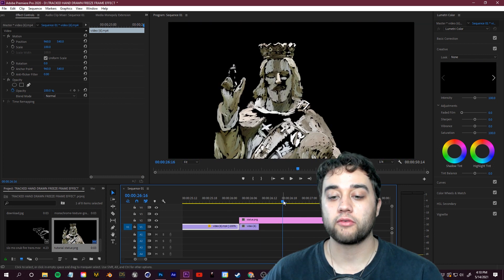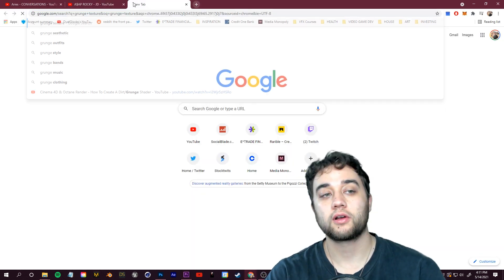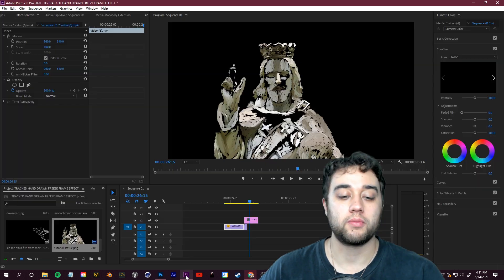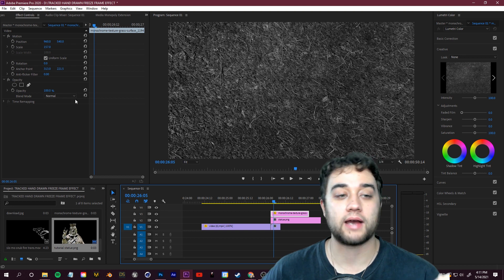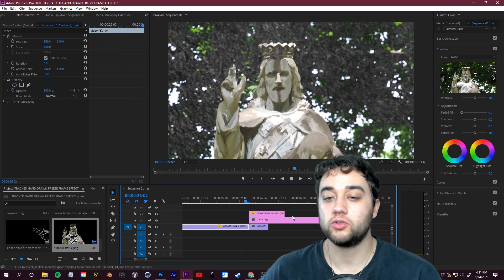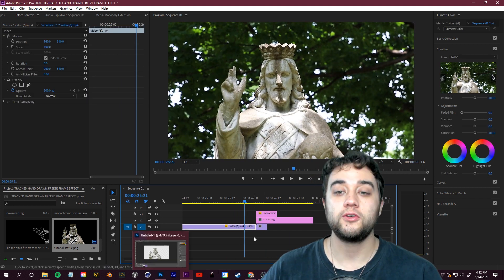Another thing you can do: drag the painted layer's duration out so you go from normal footage, to footage with the painting on top, to just the painting — giving you a background removal effect. That can be a nice transition into another scene. You can also grab a grunge or film texture from YouTube, drag it into Premiere, and in Effect Controls under Opacity change the blending mode to experiment with different looks for a scratchy, deconstructed feel.